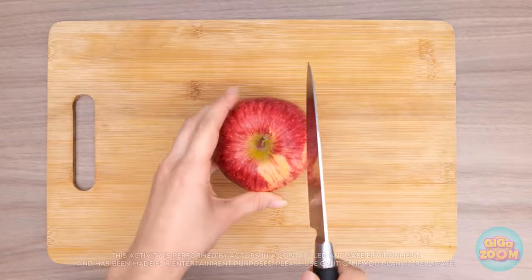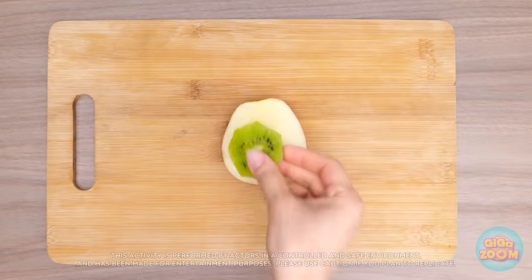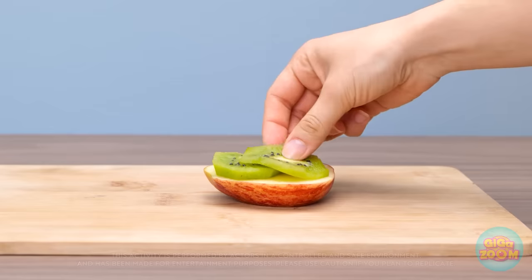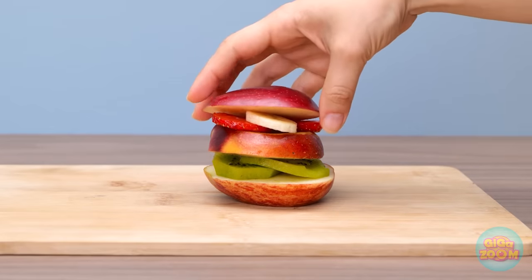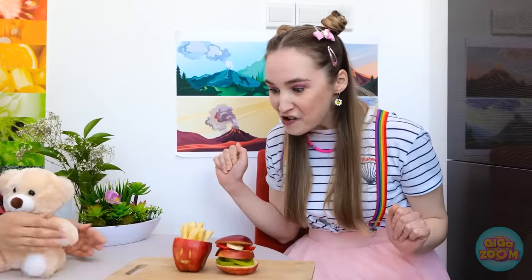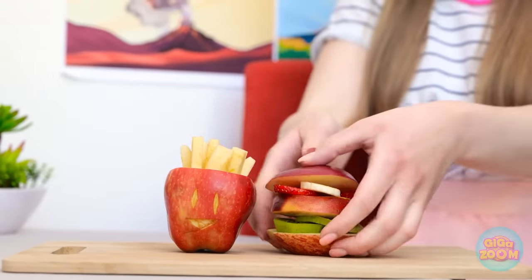Time to start making her a fruit burger! The apple will be the bun! Kiwi the lettuce! A slice of peach for the meat! And strawberries and bananas for the condiments! I can even make some apple french fries! Honey, I made you a burger just like you wanted! Wow! A whole burger just for me! And french fries too! French fries are my favorite food ever! Yay! It's burger time! Yummy! It's the best burger ever! That's my good girl!